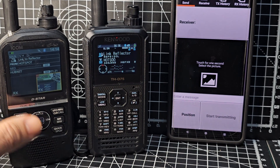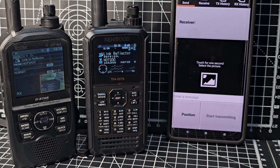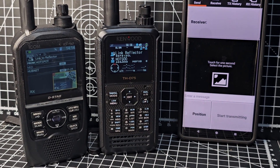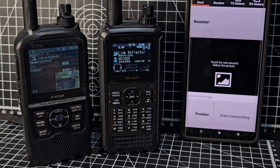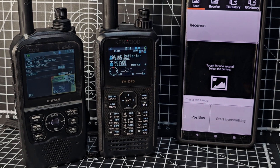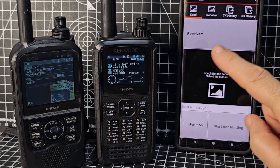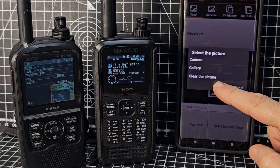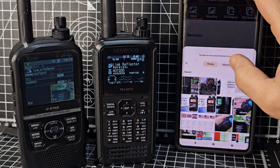There's already a picture on the IC-52 — it doesn't need this app to send photographs. The D75 does need this app, and that's quite important to know. That's one of the coolest things about the 705 and the 52 — you don't need the app. Click Send, then hold your finger on the photograph and go to the gallery to choose one.